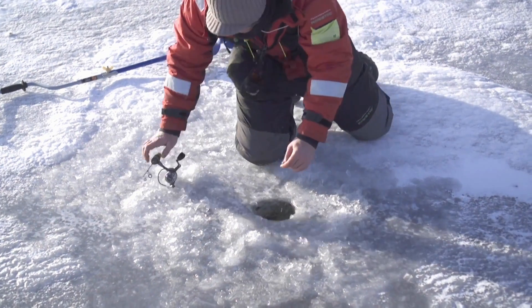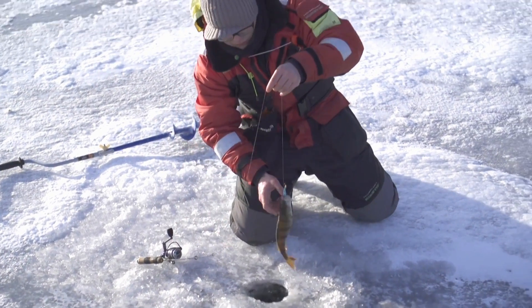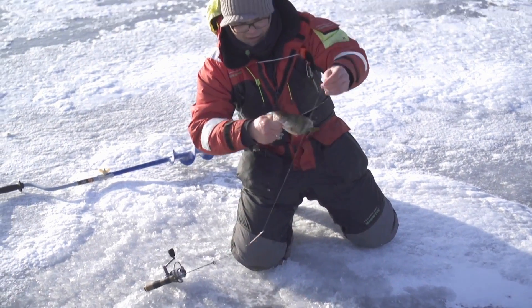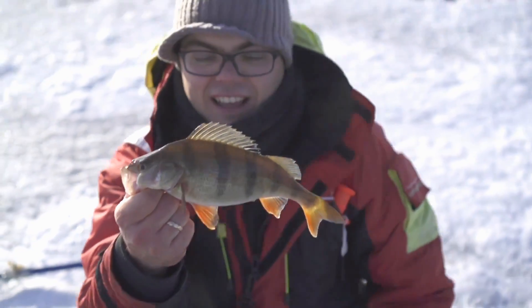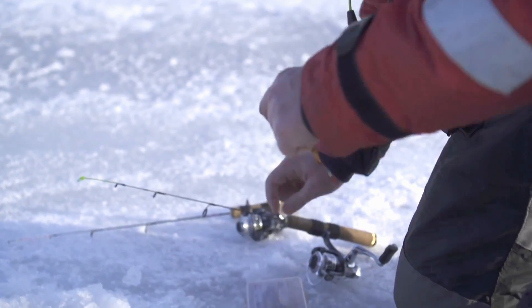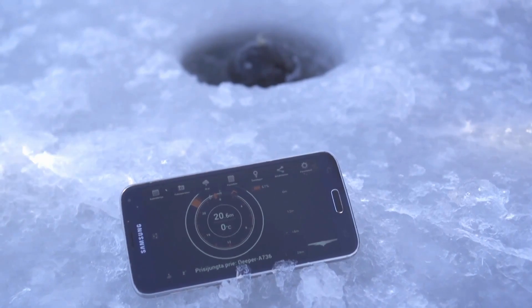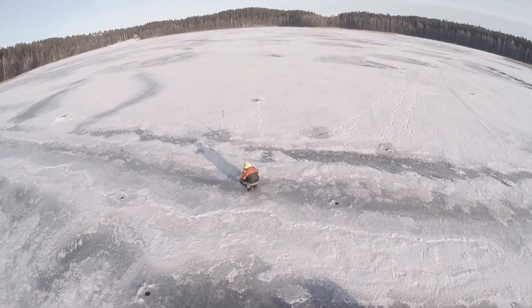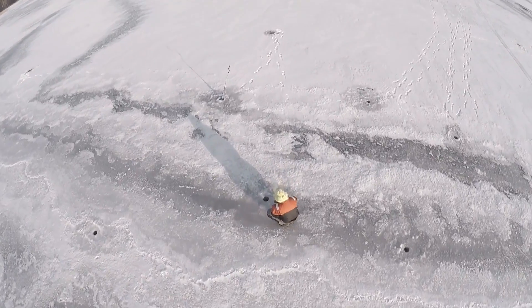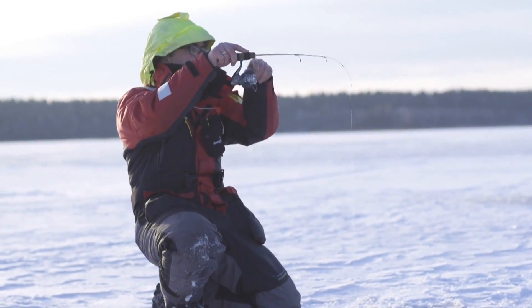Leave all of the hard work of collecting necessary information from different places and using hard-to-understand functions. With the Deeper app, you can enjoy fast, useful, automatically gathered, and conveniently presented data in one application. This innovative device makes a new standard in ice fishing electronics. And you know what's best about Deeper? You can use this device not only on the ice, but in summer, too.